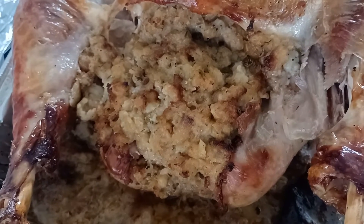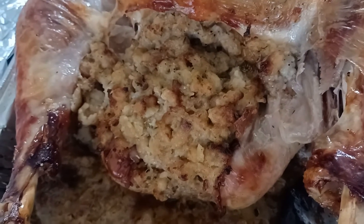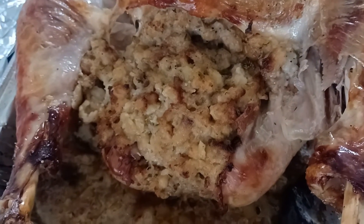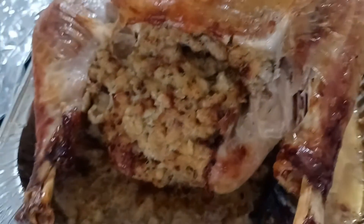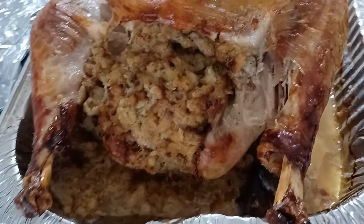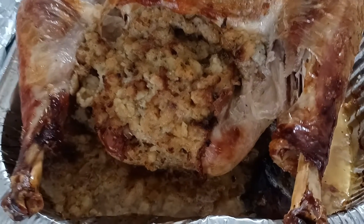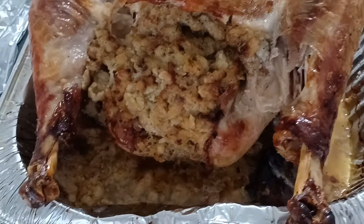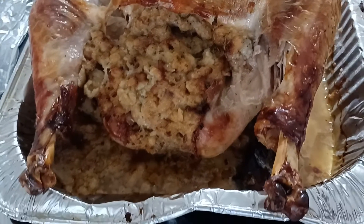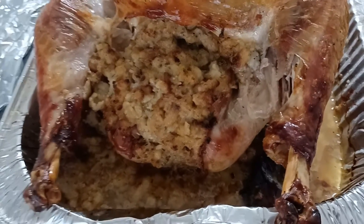After the water starts boiling, I add the onions and let them boil for about a minute to soften them up. Then I add the stuffing and mix it together, add the apples, mix it together, and let it cook for a little bit, stirring it to thicken it up.